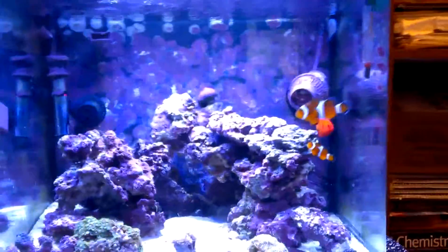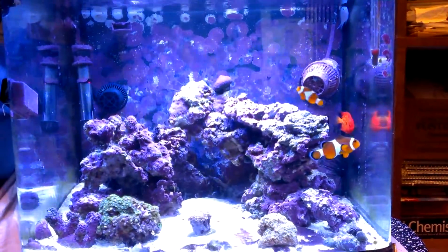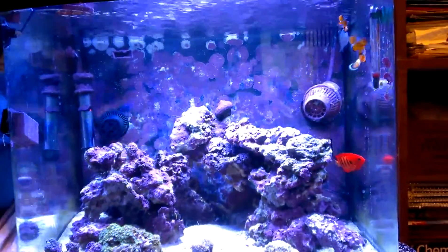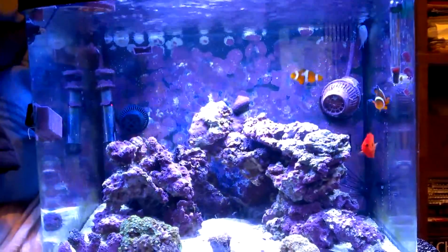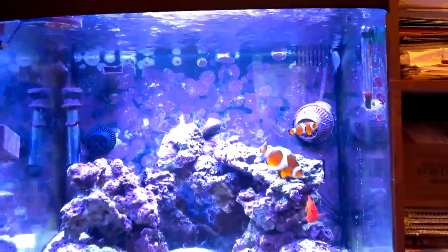Let's start with my Oceanic BioCube 29. This tank has been running for almost two and a half years. A lot of things I've changed — I changed the lighting for one thing. I'm using LED lighting mounting now.